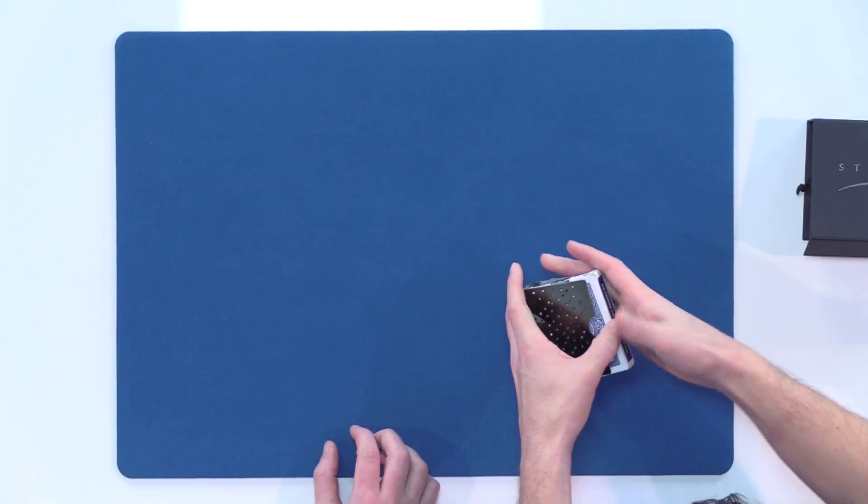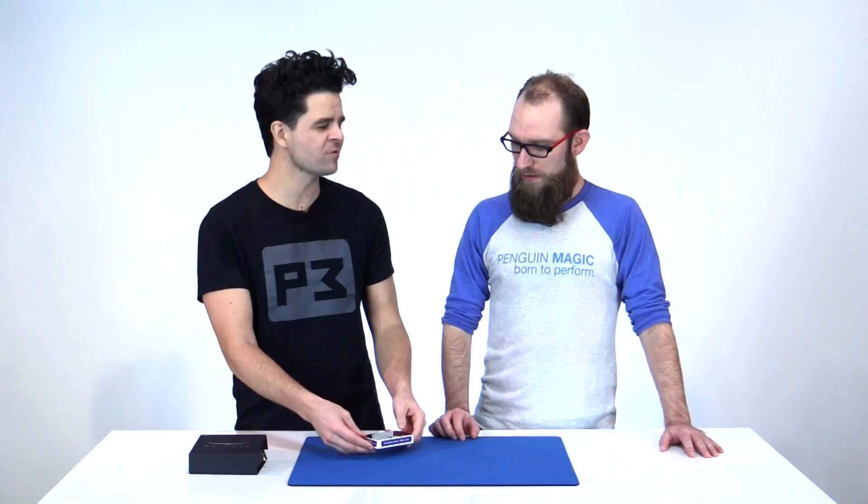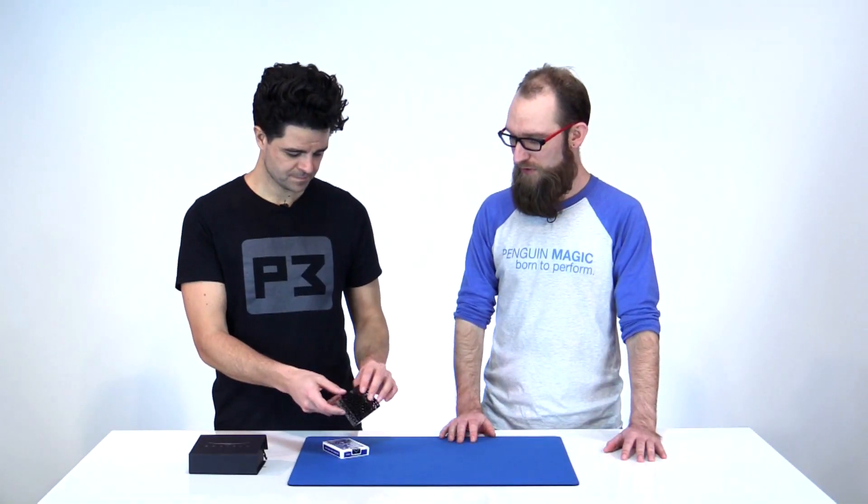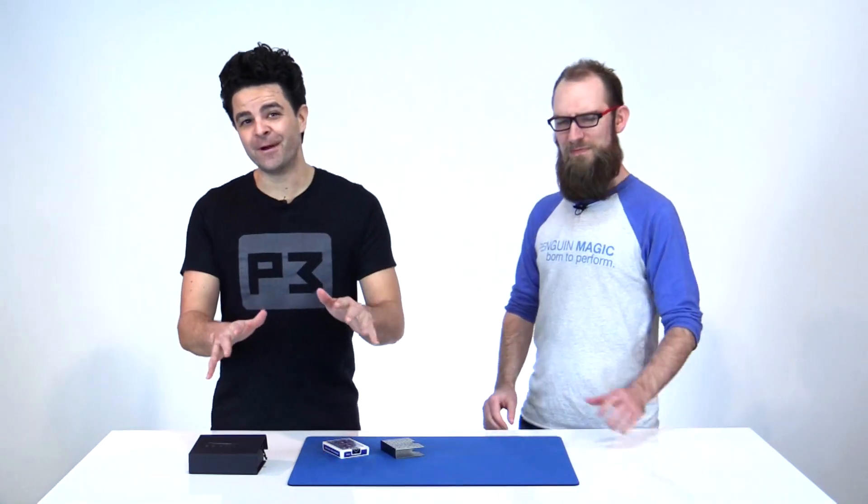So a card clip — what does it do? You put your deck of cards inside it and it clamps them down and keeps them nice and fresh. I do use card clips a lot. One of the main reasons is because it keeps the box nice. I do a lot of work where I'm putting cards under box, and I just like my box to look a little bit nicer. Even with my everyday carry deck, having a card clip when I'm putting it in and out of my pocket keeps the corners nicer and helps prevent keys from scratching the box. I always kept my marked decks in a card clip back when marked decks were really expensive.